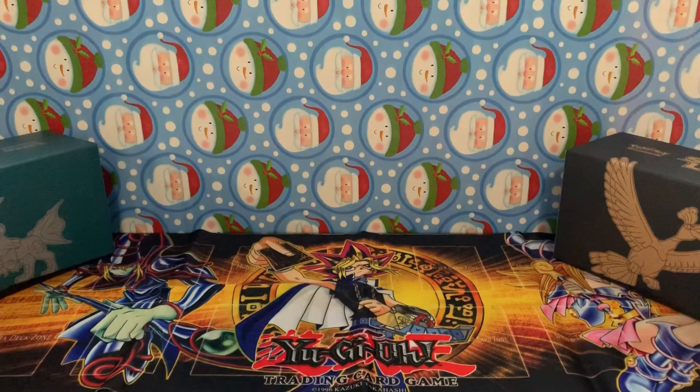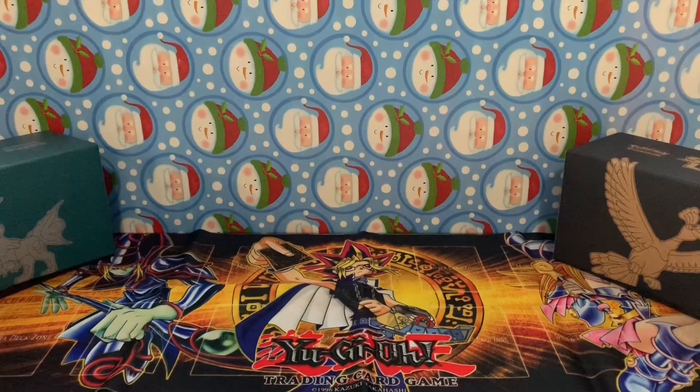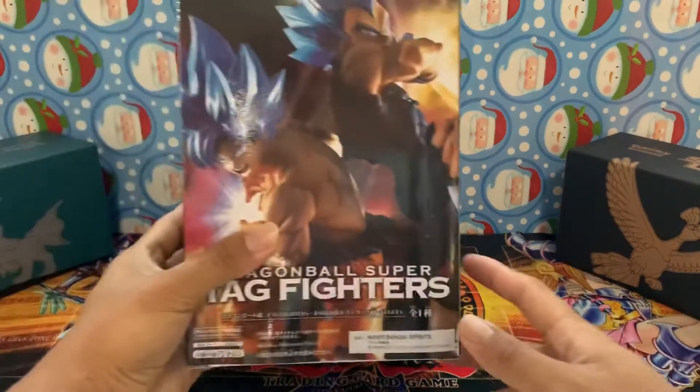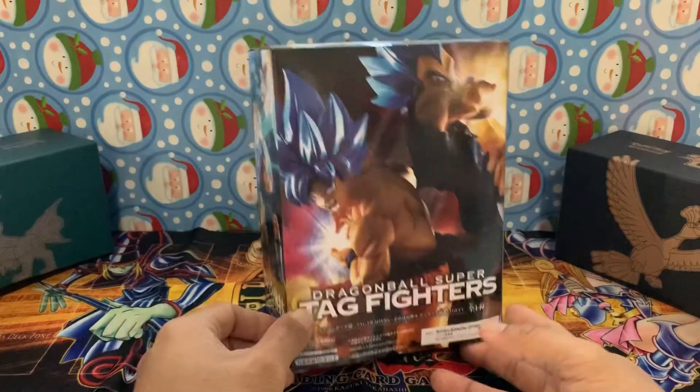What's going on guys, it's me Techno 808 back from the beyond. It is December 23rd, two days before Christmas. Today we got this - the Dragon Ball Super tag fighters figure.